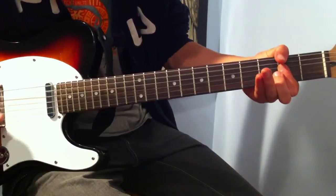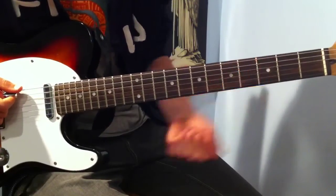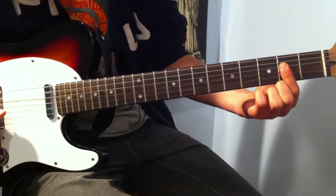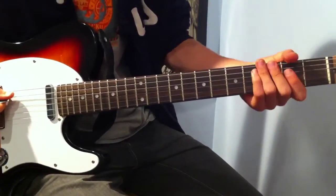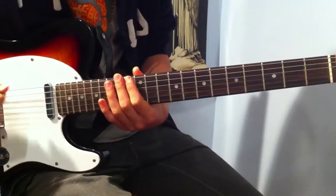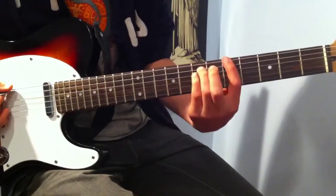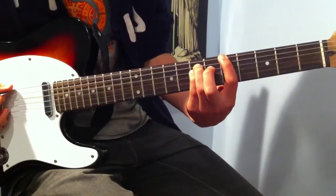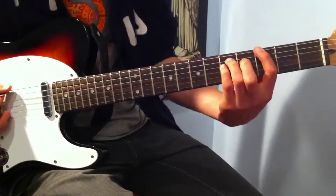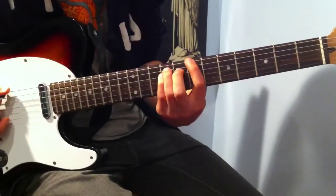Okay, so we start off with an A power chord, then we go to E, then to a G power chord on the 3rd fret of the E string, then back to A. But we cut A a little short this time to add in this extra part — a power chord on fret 7, a B power chord, to an A power chord on fret 5 of the E string. All these power chords are on the E string. So: 7, to 5, to 3 on the E string, and then open. 7, 5, 3, open.